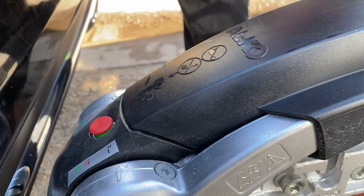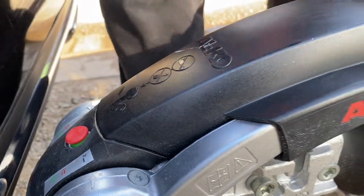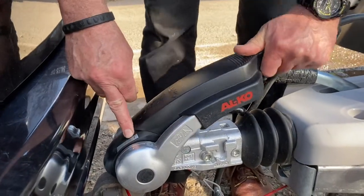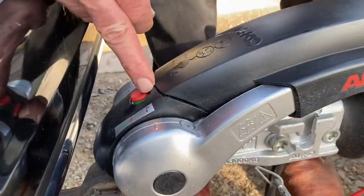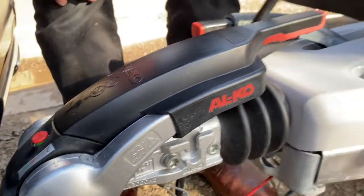That green ring is confirming that the ball has engaged into the coupling head correctly. The stabiliser arm itself — as long as I've got resistance between number one and number two, that means I'm putting tension onto that tow ball. It's a wear indicator on the Alco hitch coupling.